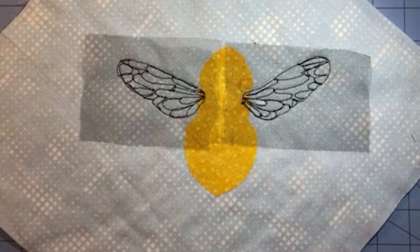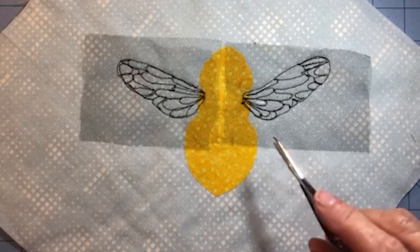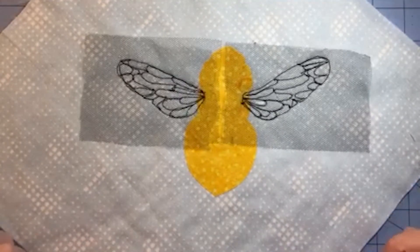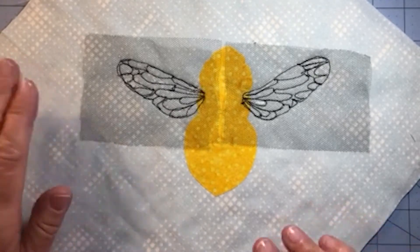We've removed all of the tracing paper. I got a little overzealous in my scratching and I have a big hole in my tulle right there. I'm going to put my OCD aside and just let it stay — no one else will see it but you and me.